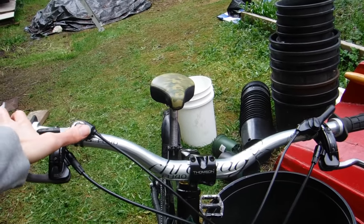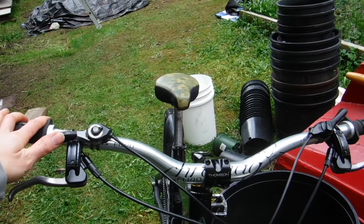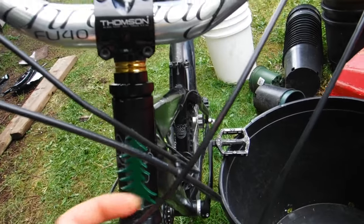I've got friction shifters — these are Shimano. The right-hand one for the rear mech has one of these little custom dealies on it, which is cool.